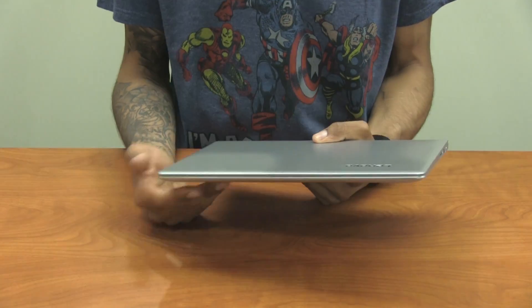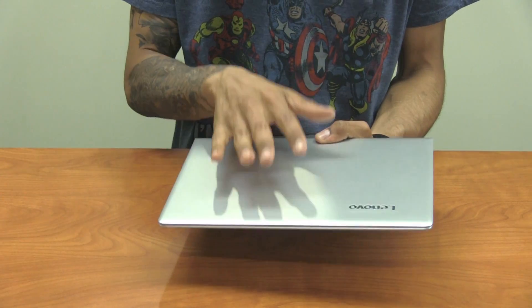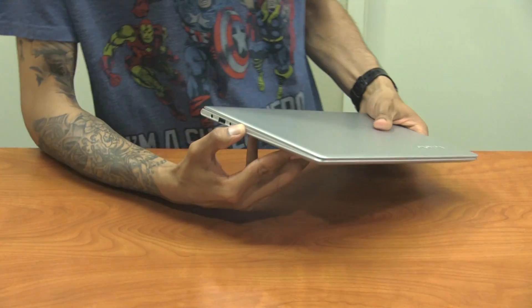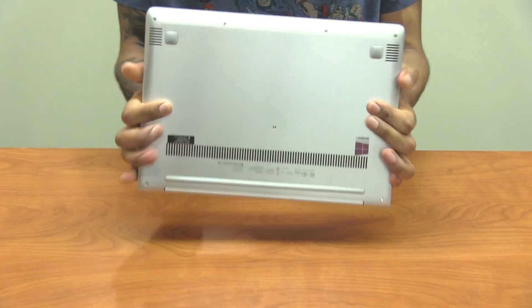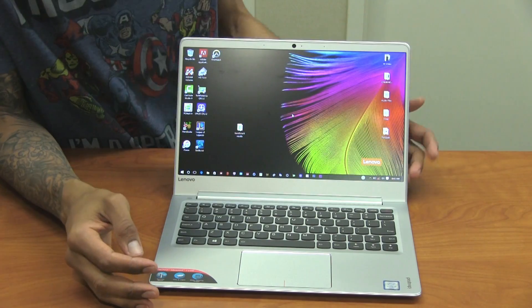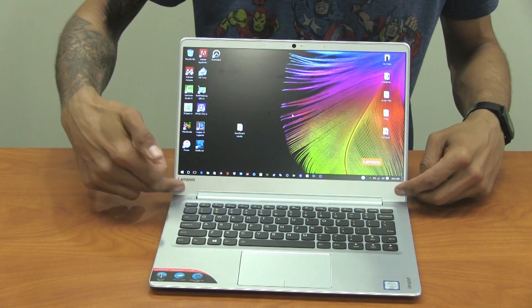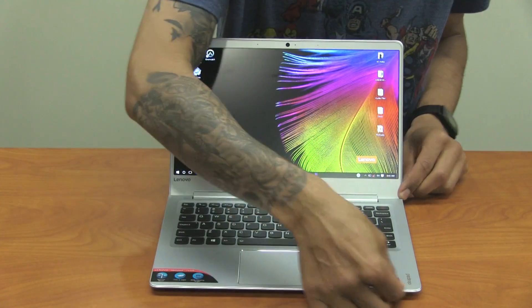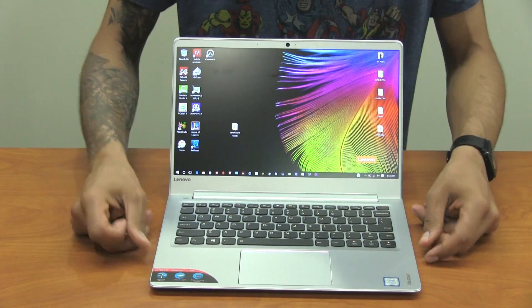The build on the 710s is dead on. I like the metallic metal design. The entire body is made of the same design except at the bottom where you get the rubber grips. The only plastic throughout the body is the frame of the display — everything else has a metallic design.